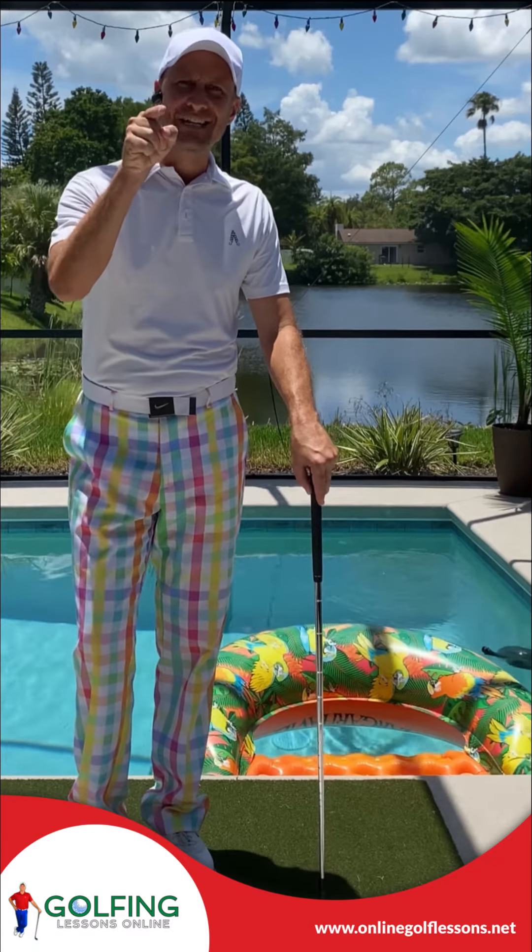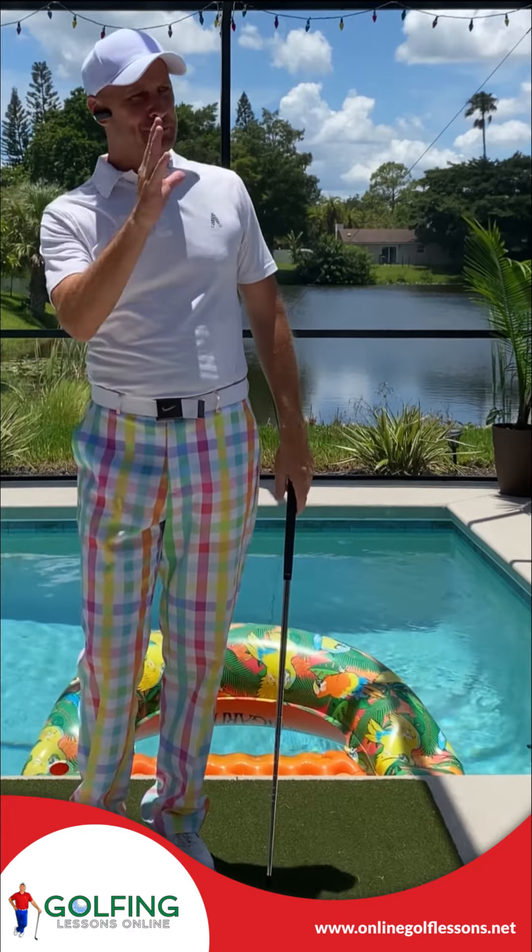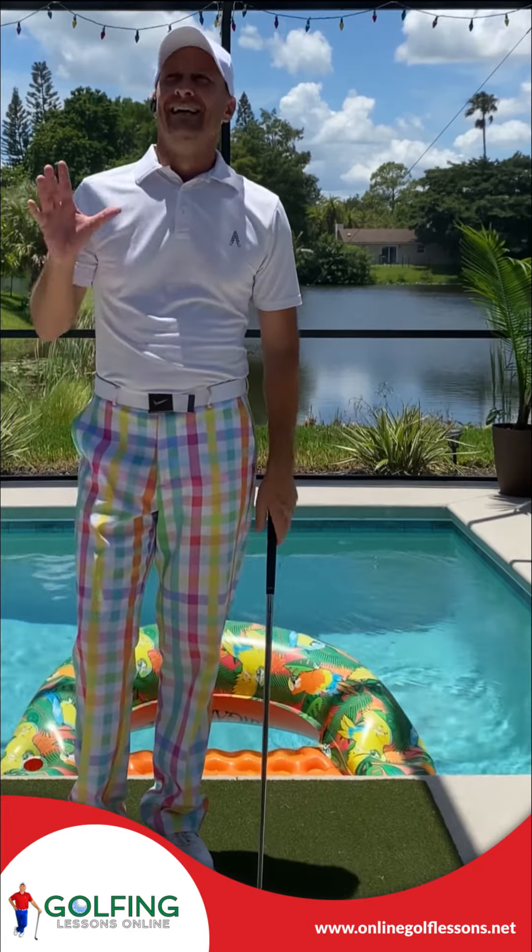Hello YouTube, I'm gonna set you up properly to a golf ball. I know, another fascinating video. The grip was so much fun, wasn't it? Now we've got the setup. I'm gonna make it quick, I'm gonna make it simple so we can move along to the next video.